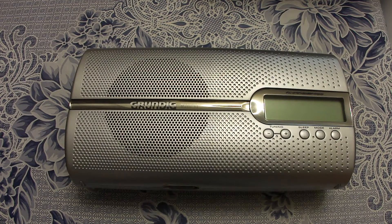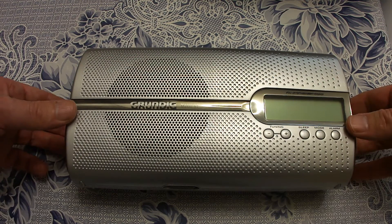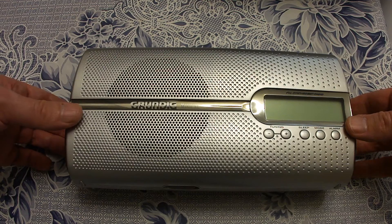You are watching the review of the Grundig Music 51 radio controlled alarm clock. This is the outward appearance, the front side of the radio.